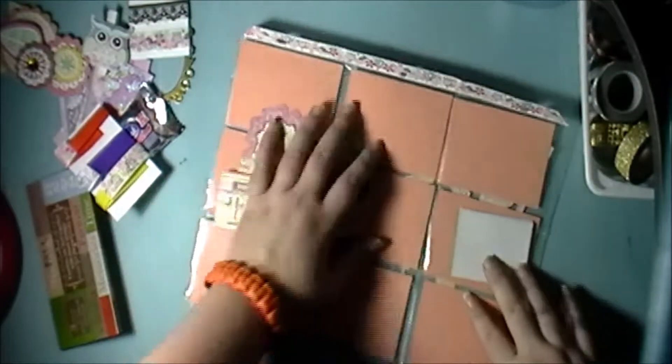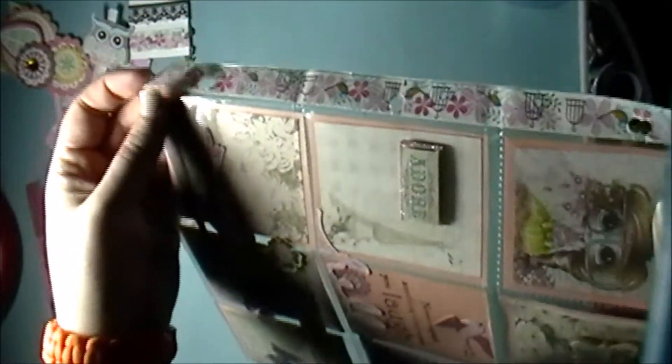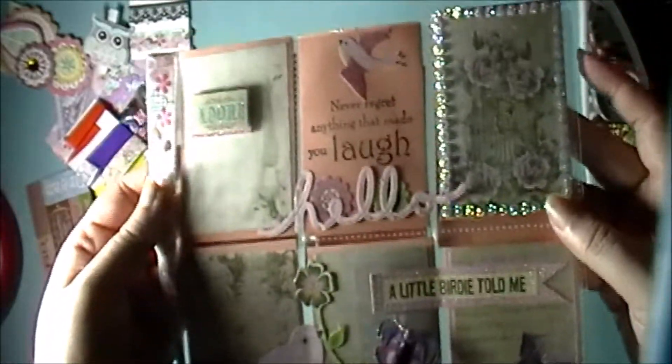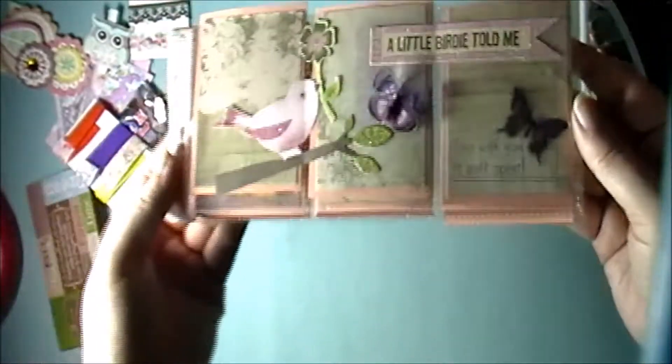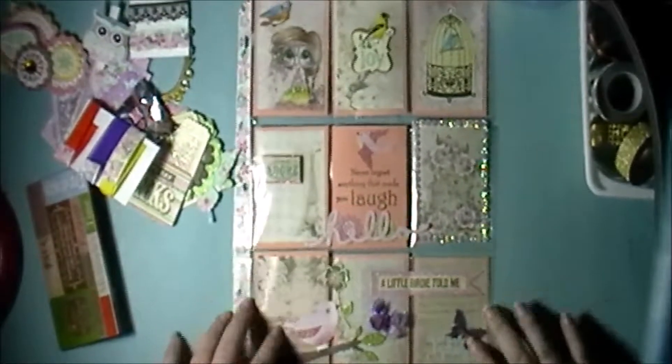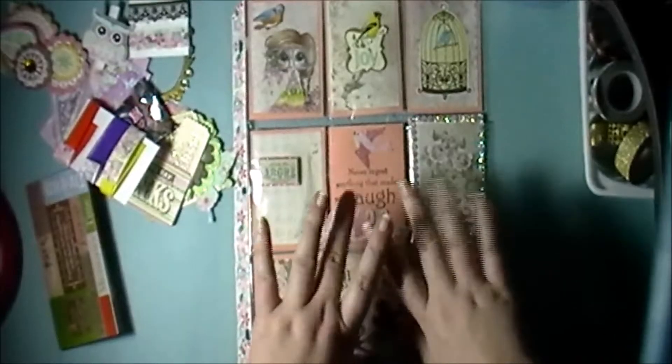She also put some washi tape on the sides here — that's pretty cute. But yeah, that's the pocket letter! Let me give you another look at it. Thanks for watching, I hope you enjoyed it, and I'll see you next time — bye!